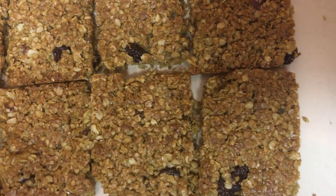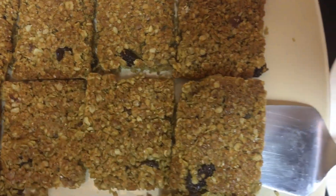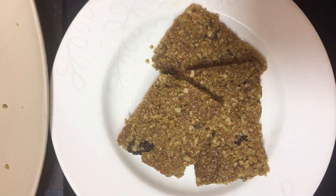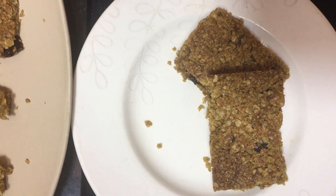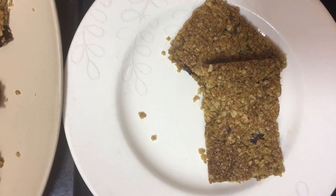So there we have it — really healthy and simple flapjacks. And now time for the test. Mmm, that's delicious! Try for yourself, you're not going to regret it. And thanks for watching. Bye bye.